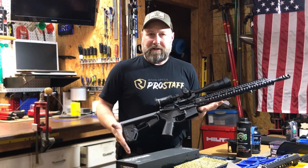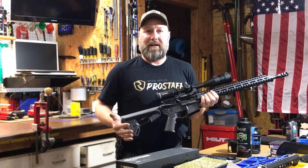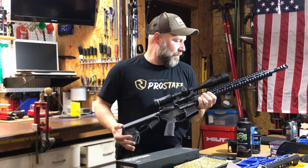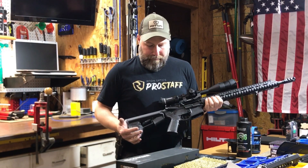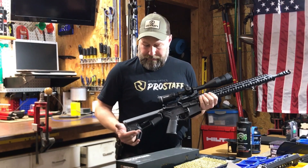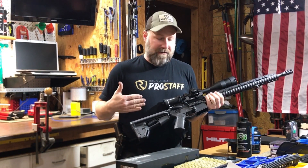I originally put this together back in the fall, kind of rushed through the assembly right before deer season, and ended up taking it out during the season using the Hornady 123 grain black ammunition. I brought it back in, my Riton scope came in, and a couple of other odds and ends, and I did some changes and modifications to this this evening.